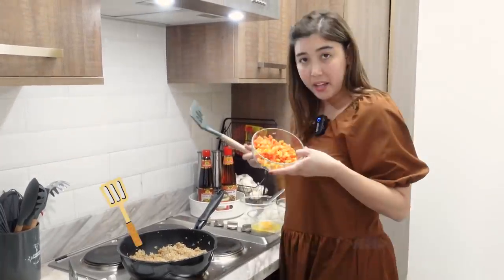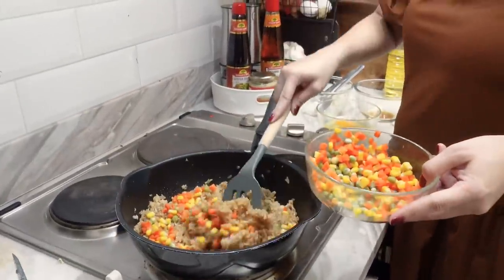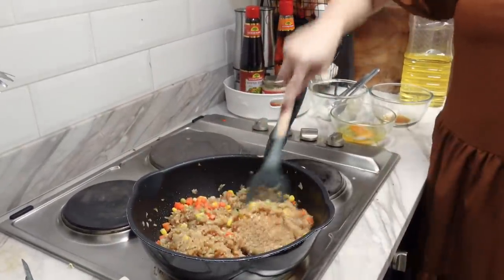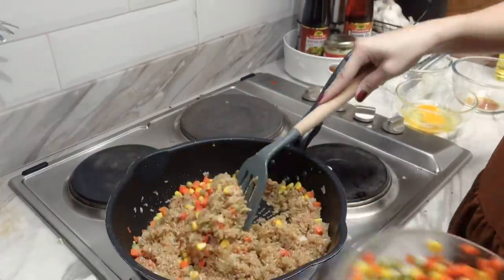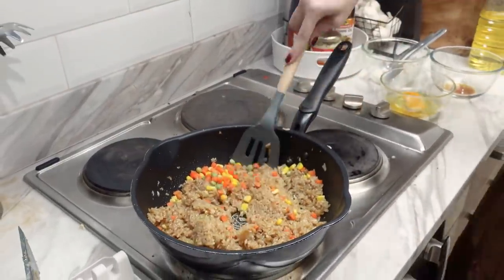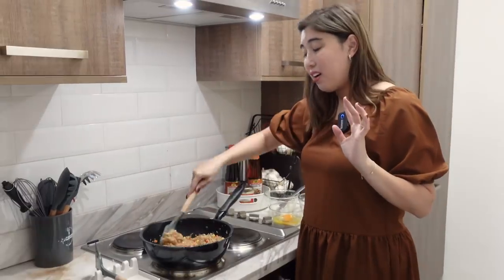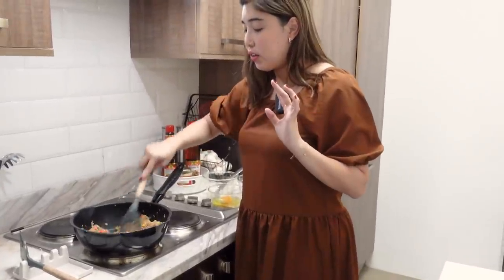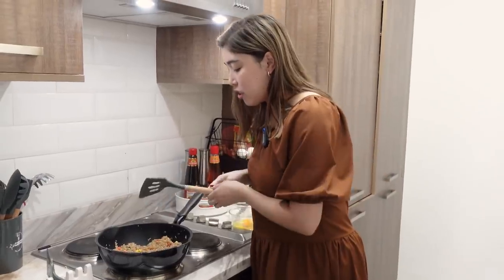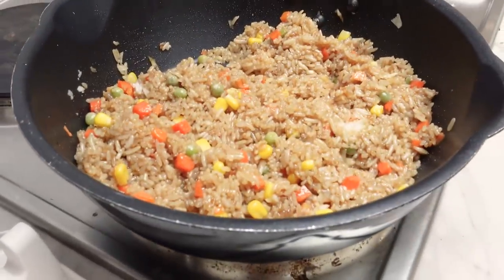Now let's add our mixed veg — green peas, corn, and carrots. Look at all those colors! I love these colors — that's why I pick these vegetables for my fried rice. But preferences vary — some people like spring onions or celery in their fried rice. For me, it's these because look at the colors — it's so festive! I love it. It just makes it more restaurant style-like.